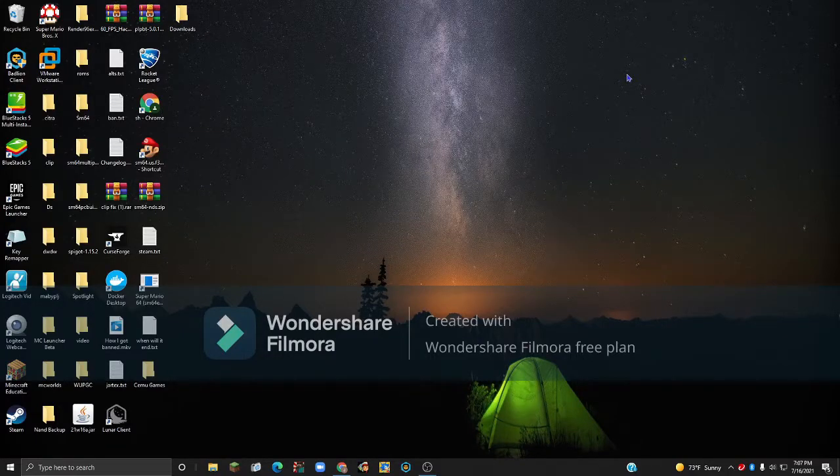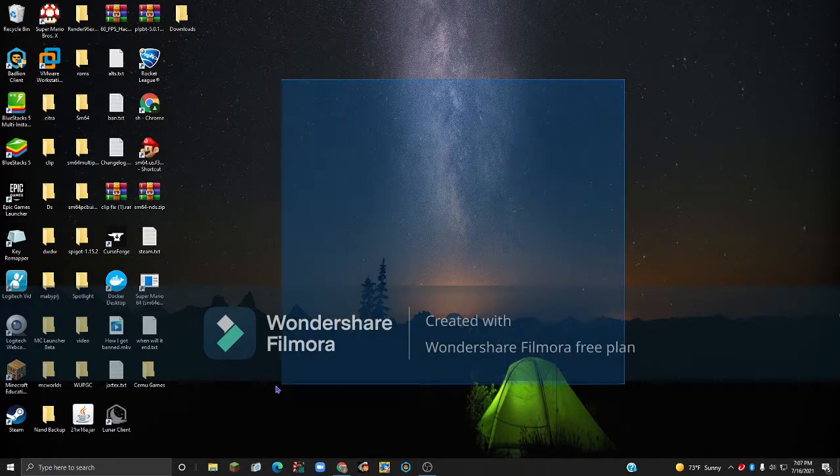Hello everybody and welcome back to the LiteralGamer81 channel. Today I'm going to be showing you how you can set up CEMU to play your Wii U games on your PC. So let's get started.